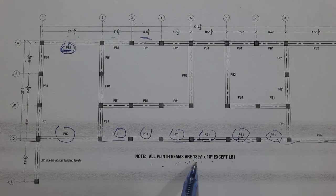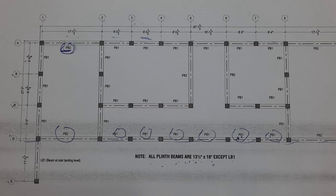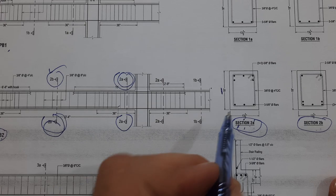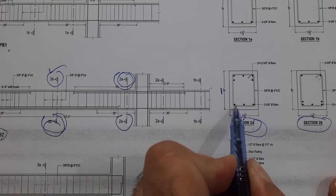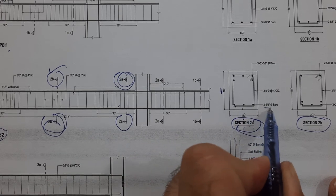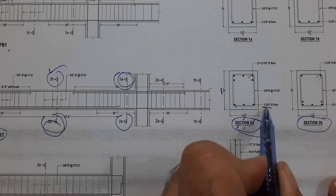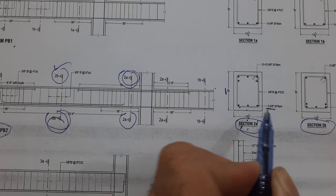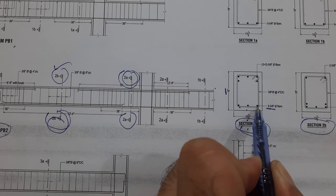Note: all plinth beams are 13.5 inches wide and 18 inches deep. We have three bars at the bottom, diameter 5 sutra which is 16 millimeters — three numbers of 16 mm bars.